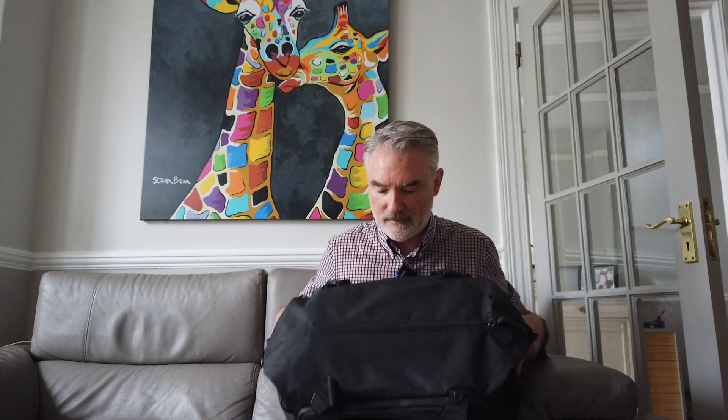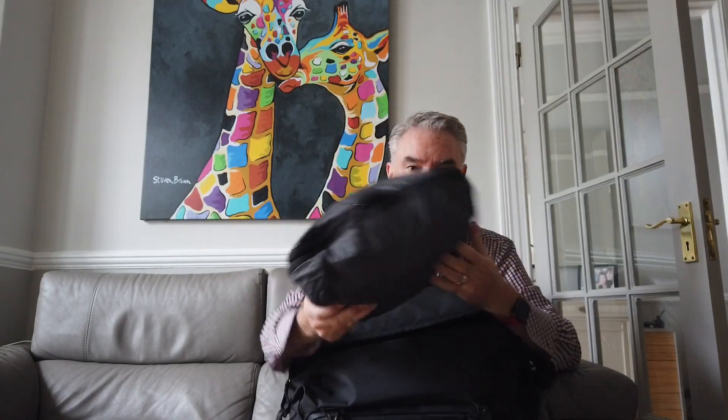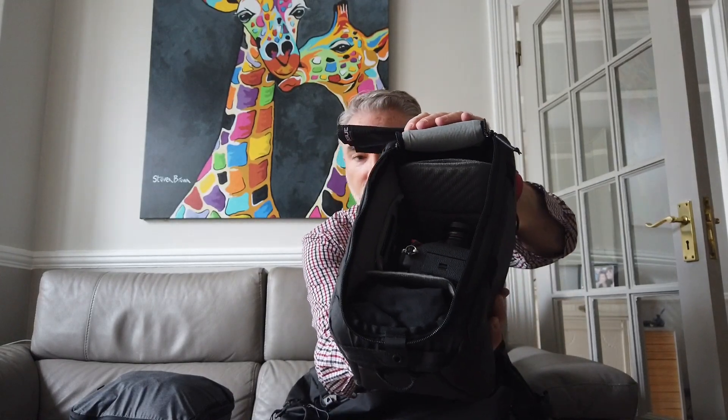One thing I really like is that the Peak Design camera cube and packing cube both fit in. Peak Design has designed this so it operates in thirds — the camera cube takes up one-third and the packing cube takes up two-thirds. All of my clothes fit into the packing cube, and my camera fits into the camera cube. I can just pull it back and have my camera nice and securely placed in there.